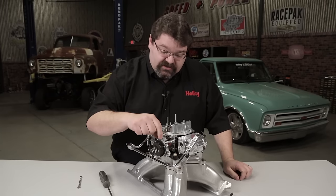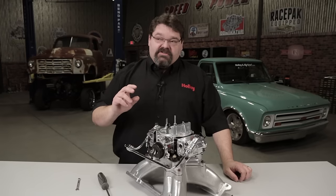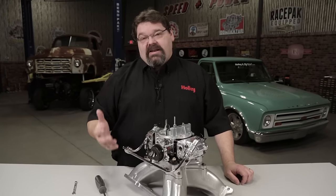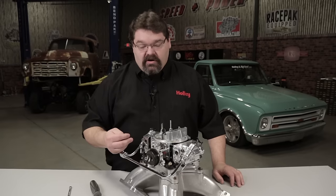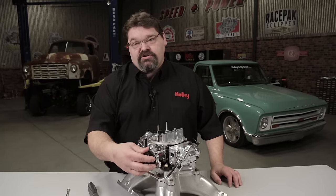If you look at the top of the choke housing you'll see some witness marks or register marks that you can use to reference if you're making adjustments with more or less tension. Depending on the engine combination or the climate, the vehicle is going to need that choke to stay on a little bit longer or come off a little bit quicker, and you're going to make those changes by increasing or decreasing the tension by rotating this cap on the bi-metal choke spring.